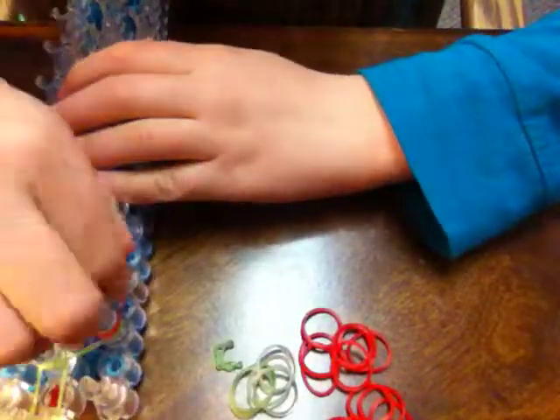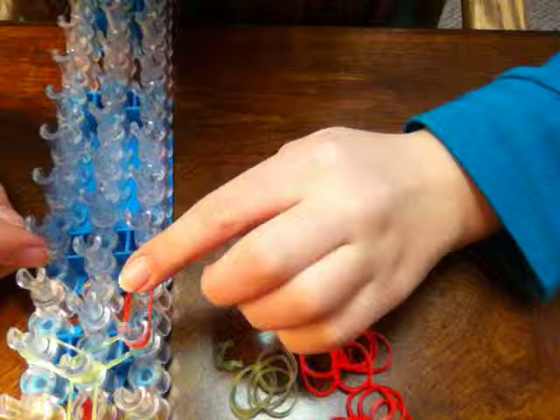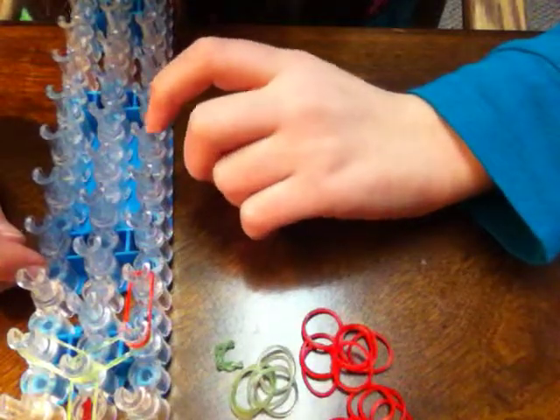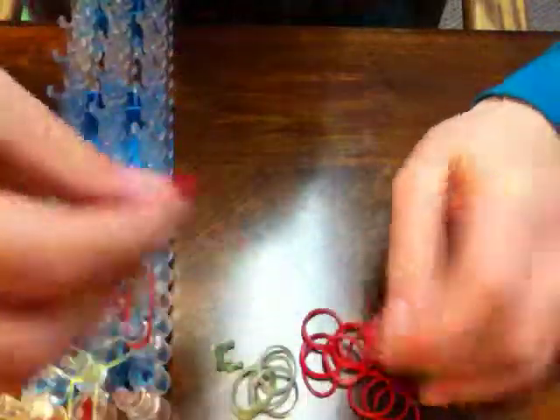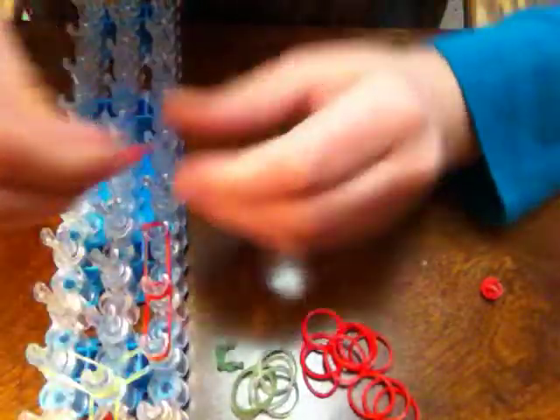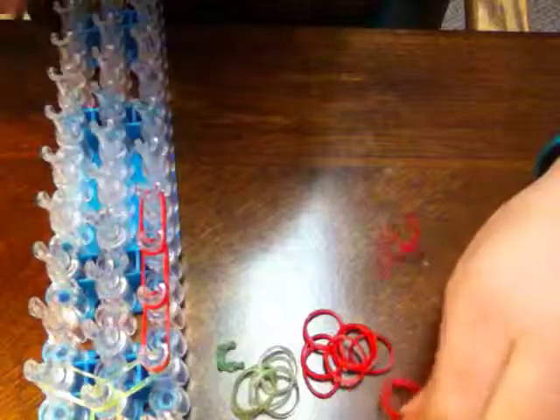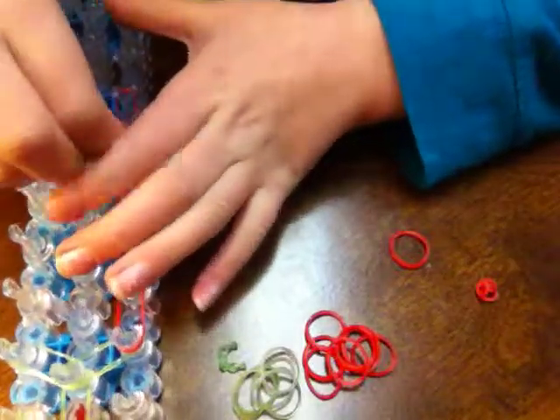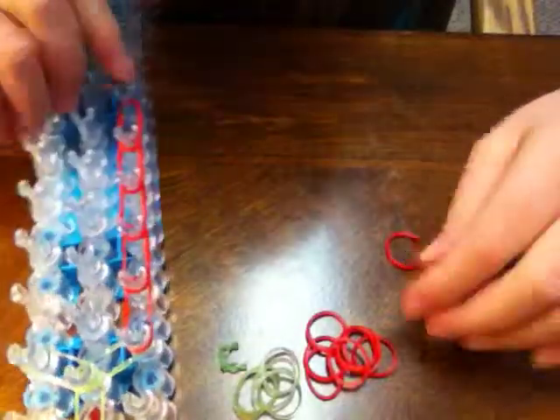Now you want to push everything down, take a red band, place it up, and you want to go down to about this peg. Now you want to do the other side.